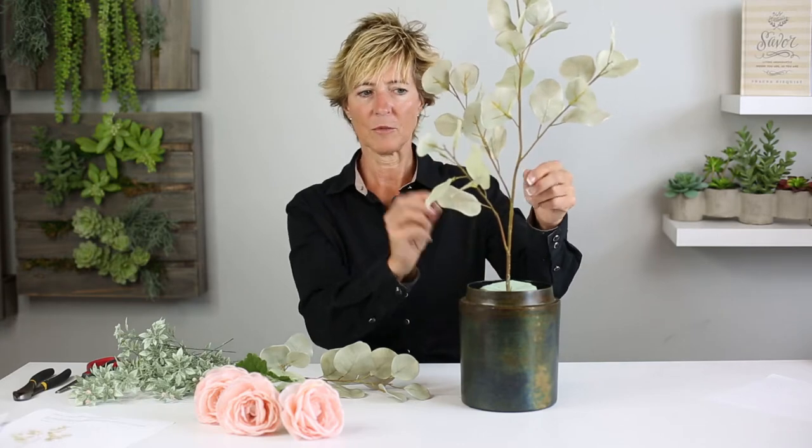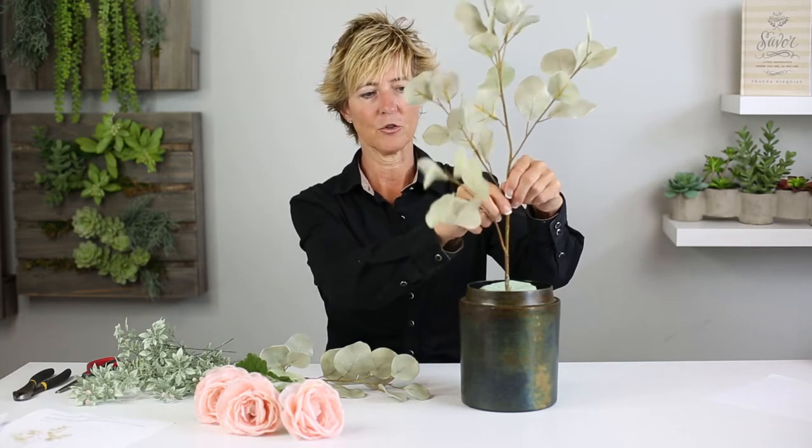We're going to create the design in the Lush container, and it's going to be very simple. We're going to cut that eucalyptus stem just a little bit, so we have a couple insertions — there, and then the second one on the other side. And look at the visual weight this gives us in itself.